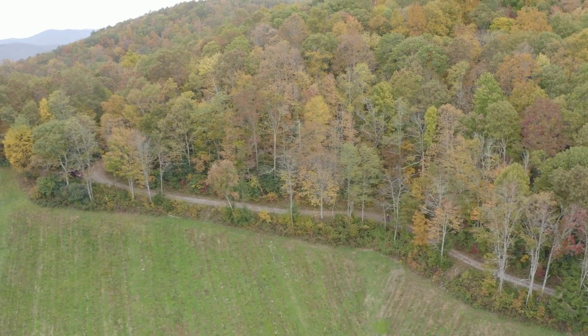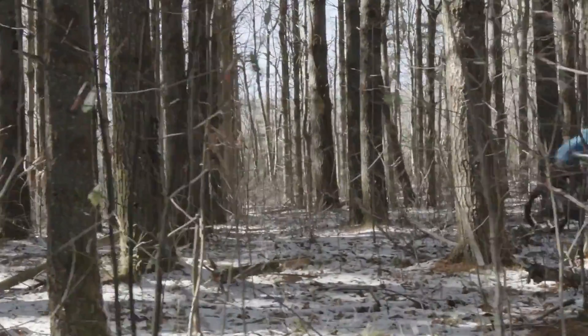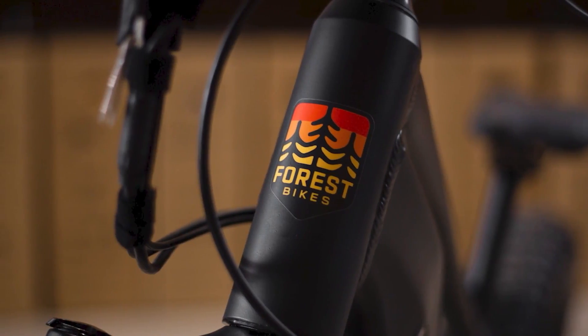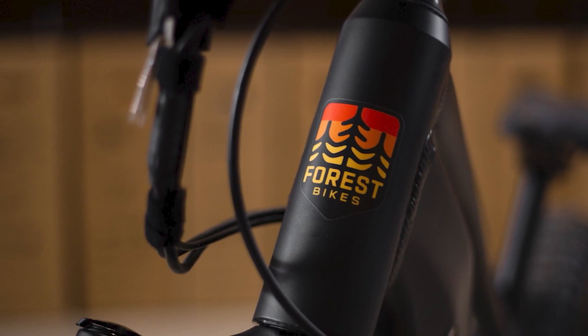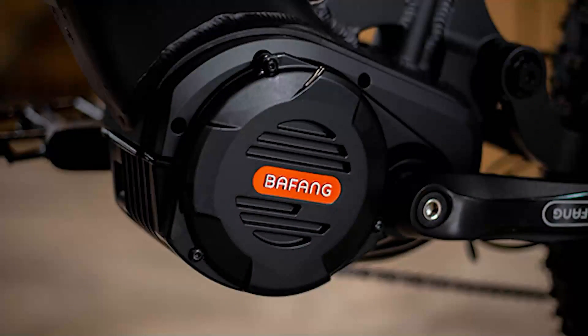Our product line has been meticulously designed with a focus on performance and aesthetics. We've upgraded every element of the bike — from the front fork to the brakes to the frame design — to provide the best off-road performance available in the market today. So what is it that sets the Forest Summit Series apart?